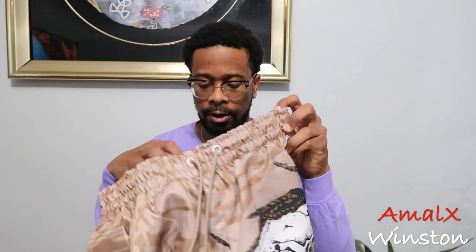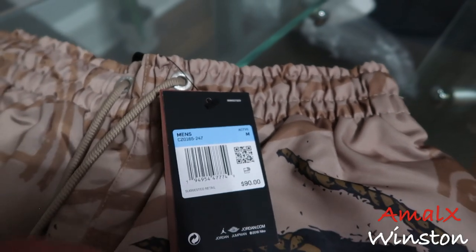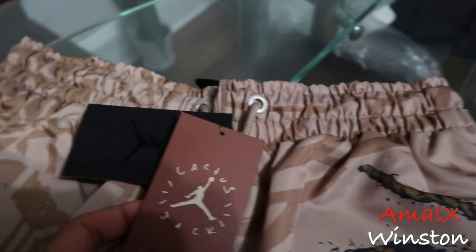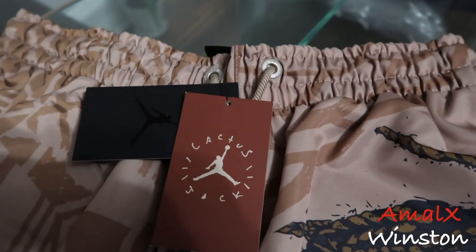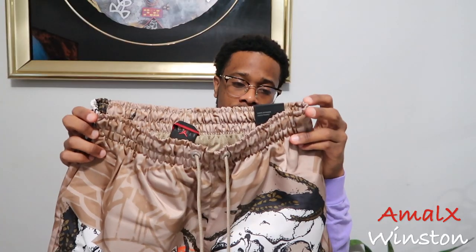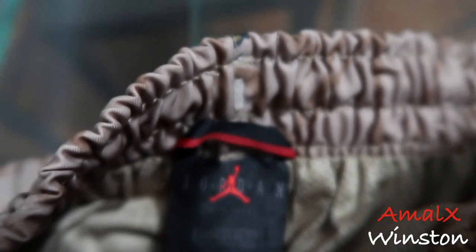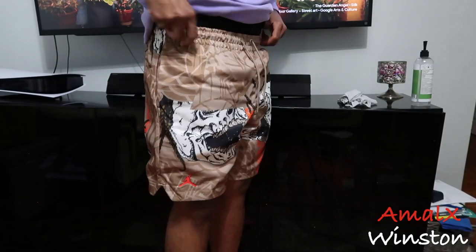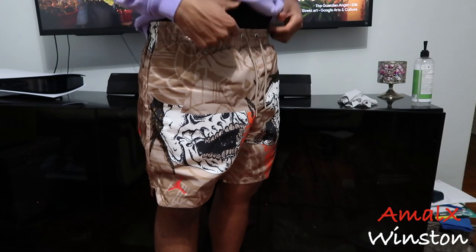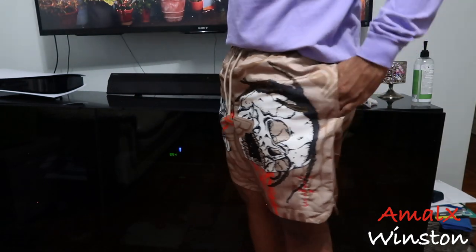On the tag you got your standard Jumpman Jordan tag, and you also have the Cactus Jack tag — pretty clean pair of shorts. I was a big fan of these shorts. I don't have the British Khaki Jordan 6s, but I could care less. For anyone asking, the inside tag does say Air Jordan, standard fit, medium.